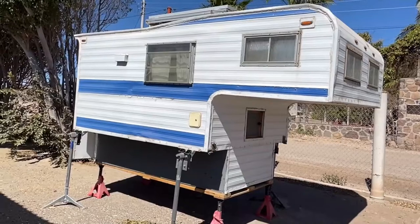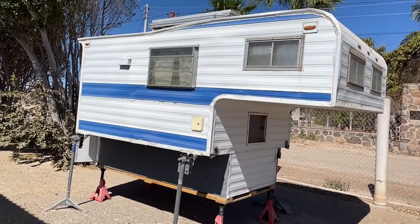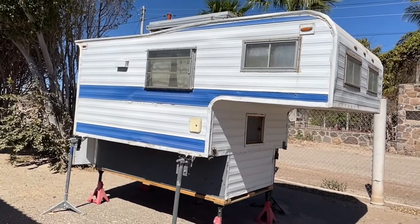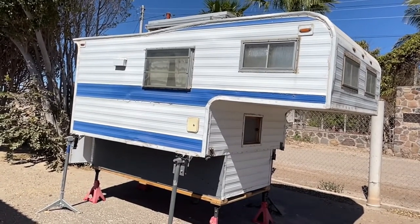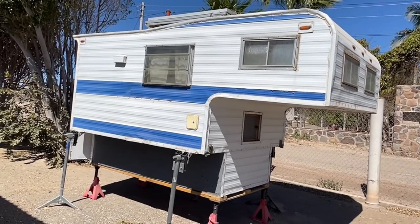Hi everyone, Sandra here. It is March 9th, 2022. Behind me you can see our 1965 truck camper. In the video today we are going to be talking specifically about the jacks on our camper, which we modified because this is an older camper. It wasn't designed to fit into a modern truck — it was designed for 1960s size trucks.